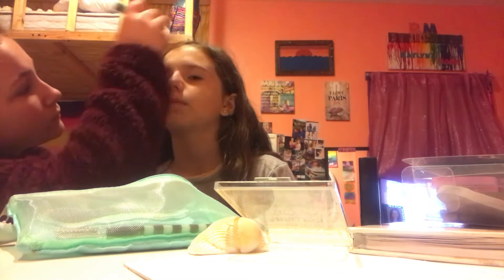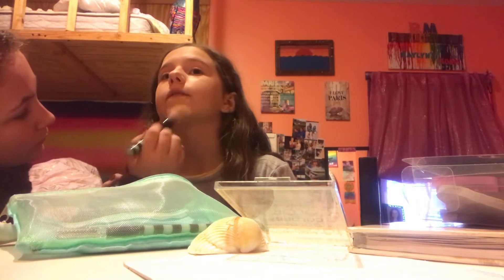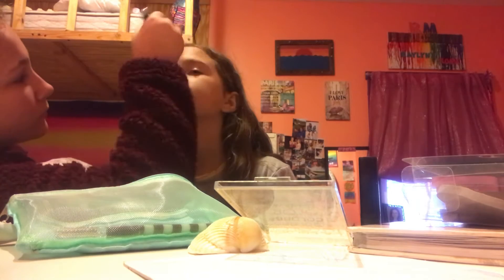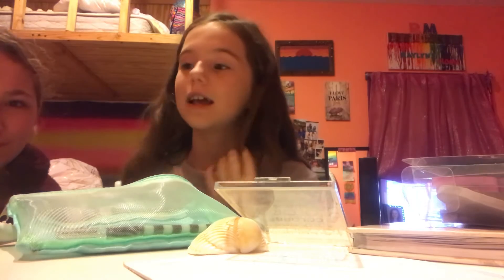You've got to blend the powder really well after you get that pad all over your face. Now that's how it looks — I'll show you in the light when it's all completely done.